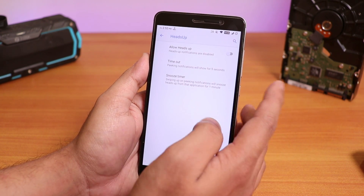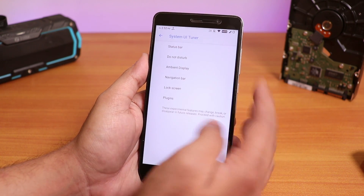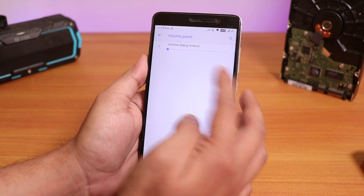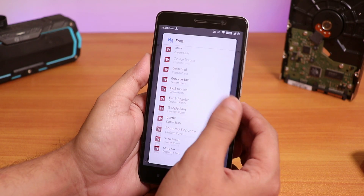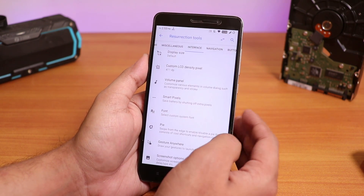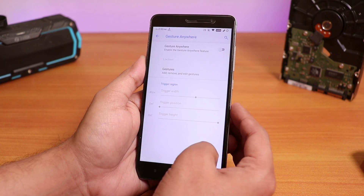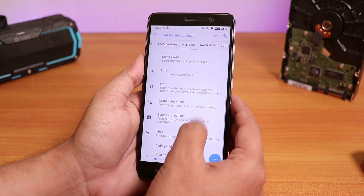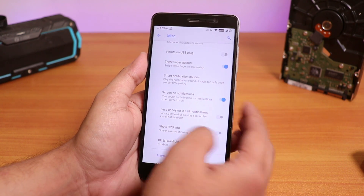Inside interface we have heads up and you can disable it if you want. Dashboard customizations are there. System UI tuner — you can change the display size and custom LCD density. Volume panel option is there, Smart Pixel is there, and we even have lots of fonts including Google and Samsung fonts. By default it's set to Roboto Android. We have the pie gesture control and gesture anywhere feature where you can add custom gestures. Screenshot option is there — we can disable the screenshot sound. Three finger screenshot gesture is there, and blink flashlight on call option is there.